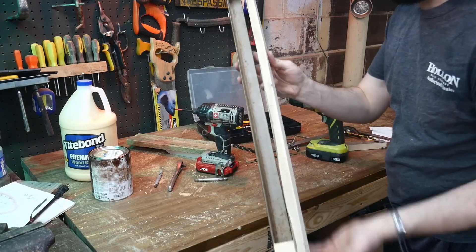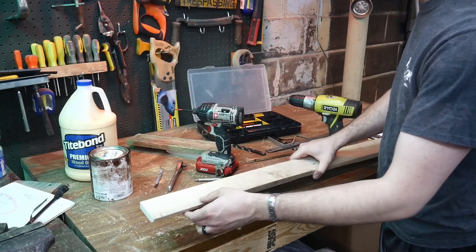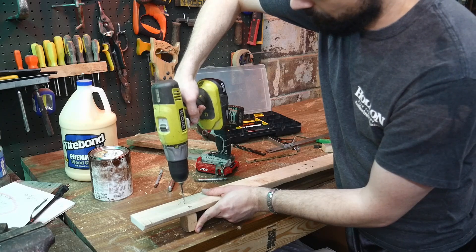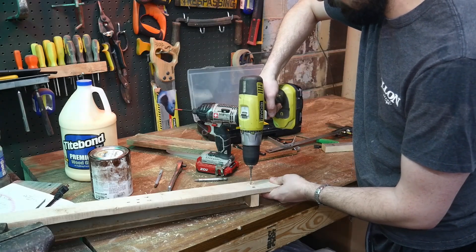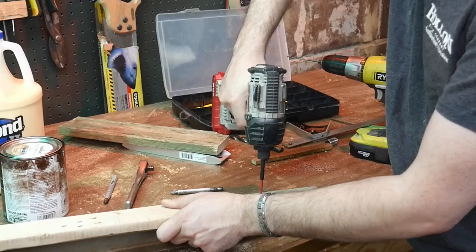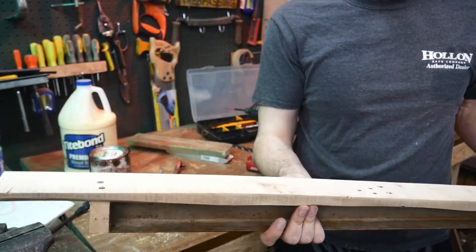Now it's taking shape. This goes against the window sill, and then the air conditioner lip pulls against that board. I'll put another screw on each one of these because I need this as strong as I can get it. It's a little rough — it's made out of an old pallet board.